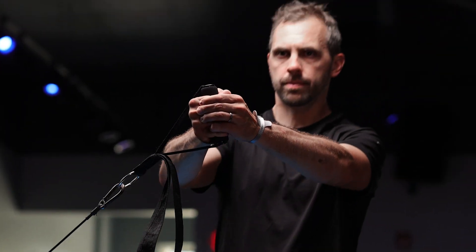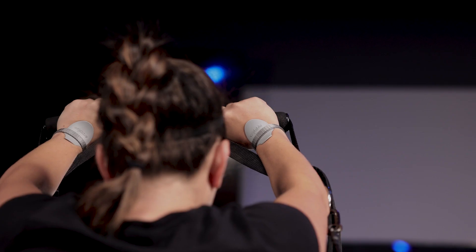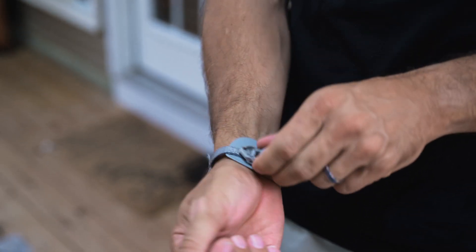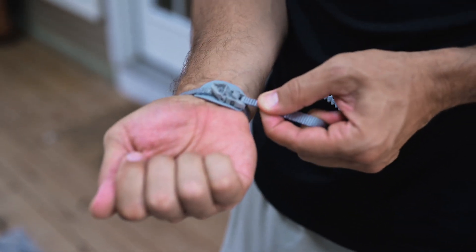Do not be concerned if you need to wear in the brace to become accustomed to it. You may need to periodically reposition the wristable as your skin underneath moves.